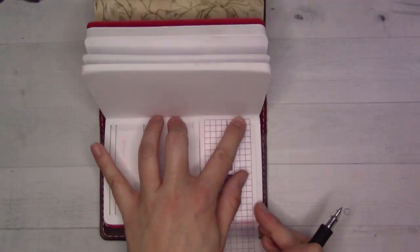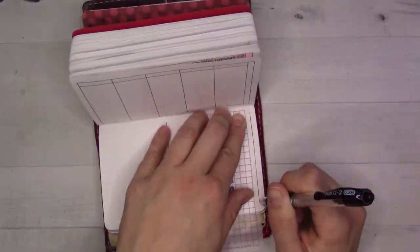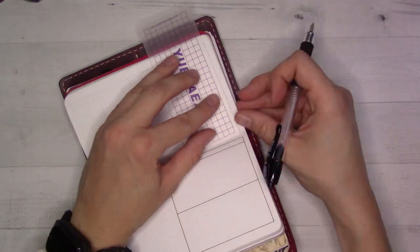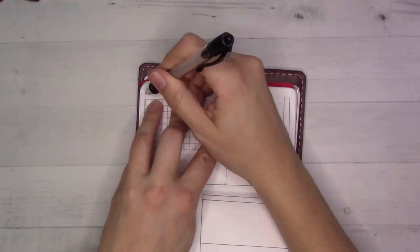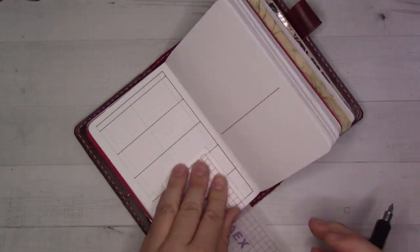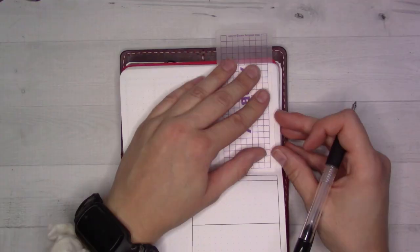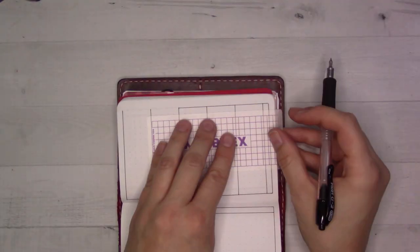Hey guys, welcome back to Ganchi Plans. If you've been following along for the past few weeks, you know that we just moved. I'm actually filming today's video in advance of the move. In lieu of today's usual monthly edition of weekly plan with me video, instead you're going to get several weeks planned ahead. This is the boring part where I draw out all of the boxes — I'm just planning four weeks in advance. So you can jump in and help me decorate.